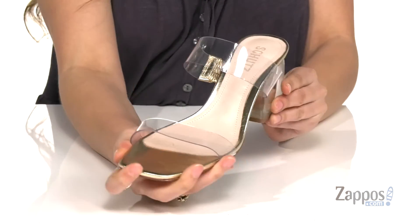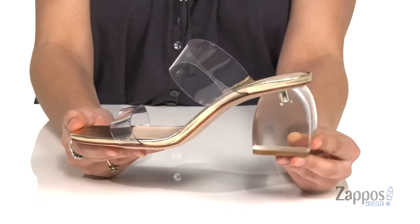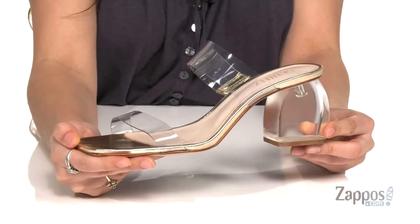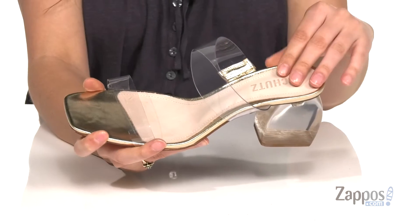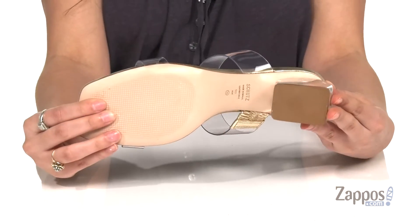they're crafted with a clear vinyl upper and they feature this trendy square toe. I absolutely love this heel at the back — it's got this fun see-through element and it's gonna give you a nice boost as well. Inside is smooth lining with a padded leather footbed for comfort, and it's all on top of a lightly textured leather outsole.